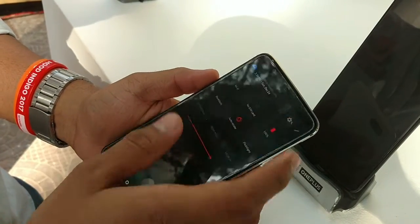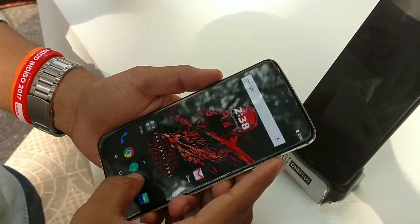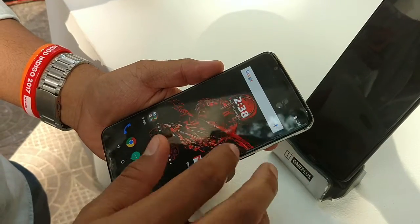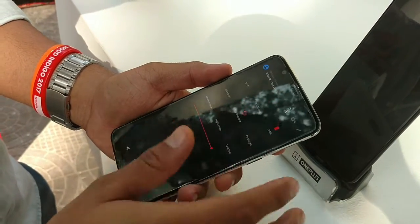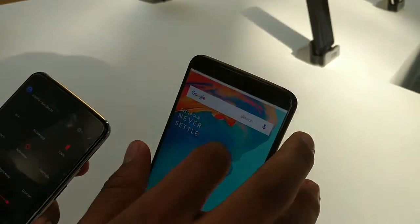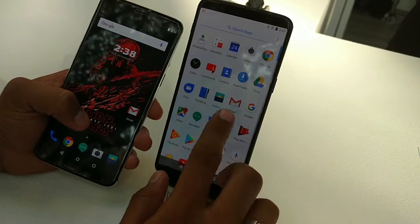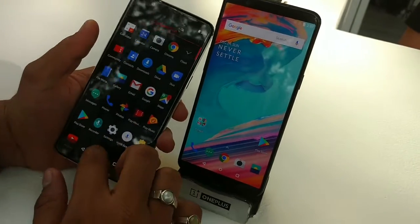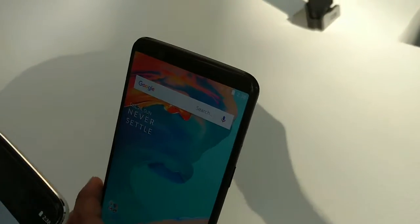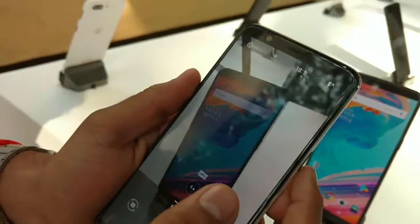There are only slight changes in the system UI that you can see here and there's not much difference between the OnePlus 5T and the OnePlus 5T Star Wars Edition. I'll show you the slight changes — the app drawer is all white in the normal version and all black in the Star Wars edition. So only slight changes on the inside, but a few major ones.